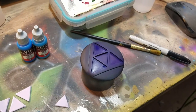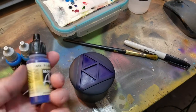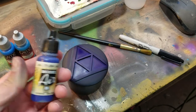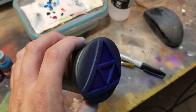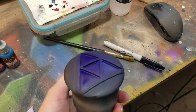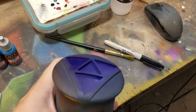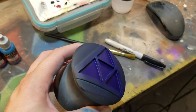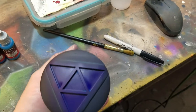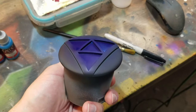Just finished the first step — airbrushed the blue in. That was the Vallejo model air blue. You don't have to be careful about where it goes, just get it in there nice and solid. The cracks can be a little bit difficult whenever you have a concave surface, as it likes to kind of push the air out of the shape. So make sure you get into the corner.